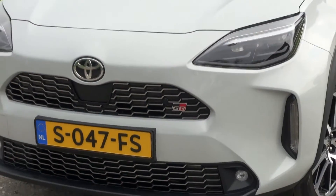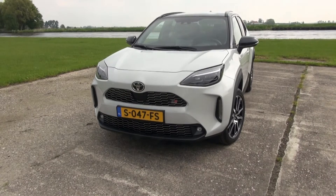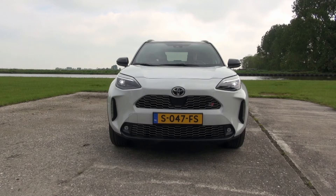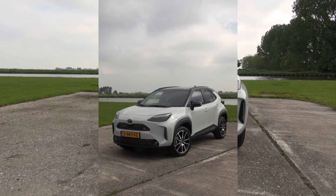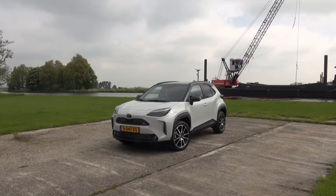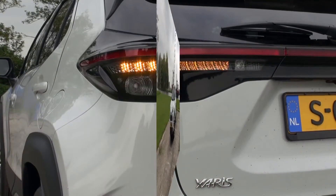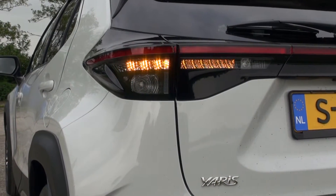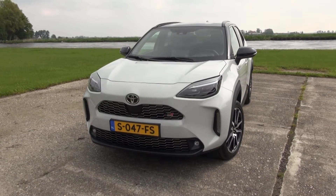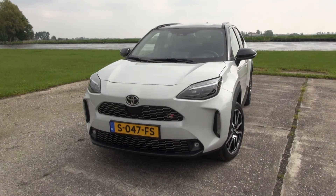The Toyota Yaris Cross entered the showrooms in 2021. It is a second small crossover in the Toyota lineup next to the CH-R. The Yaris Cross shares its underpinnings with the regular Yaris, but it has a raised ride height and it offers more interior space and more cargo capacity. The Yaris Cross takes many design cues from other Toyota crossovers like the RAV4 and Corolla Cross. It even has design influences from the Mirai if you look at the front. It is a blend of various Toyota models, but it really has a unique appearance.